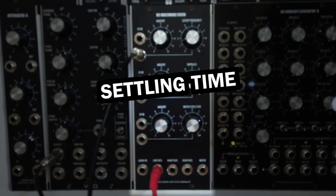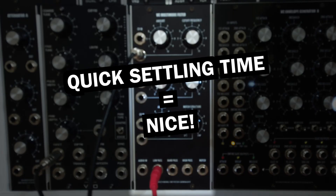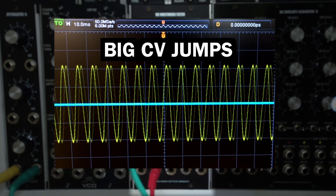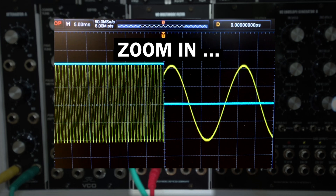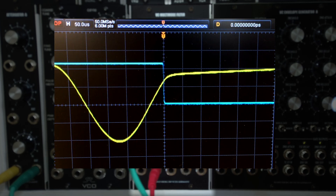Let's look at the settling time now. When modulating the filter cutoff frequency with stepped CV, like a 1 volt per octave pitch signal, we have hard CV-level jumps between the notes. The settling time describes how quickly the filter reacts to these abrupt changes. If it's too slow, you will hear glide or portamento effects, which can affect certain musical applications. Here's an oscilloscope snapshot of that last big CV drop – there is no additional swinging or other weird stuff happening. The waveform goes from high to low frequency quickly and stably, in less than 50 microseconds.